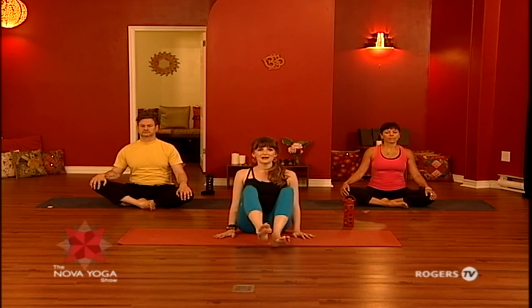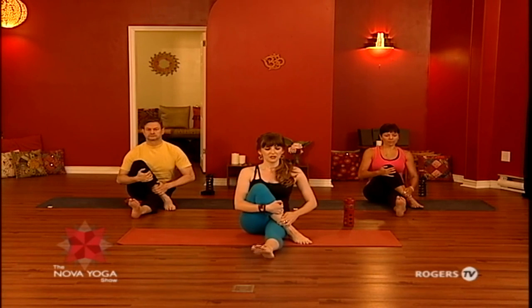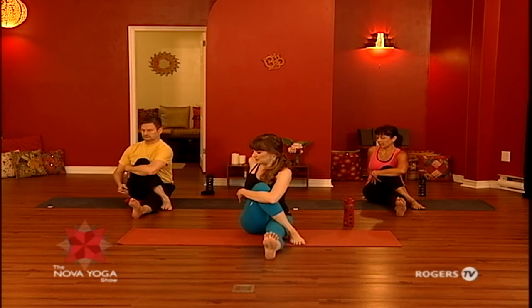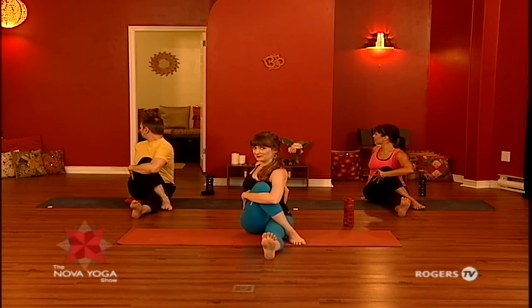We're going to stretch the legs out in front and find the sitting bones so that you can sit up nice and tall. Bend the knee and step the foot to the inside of the thigh, then step the foot to the outside of the thigh. We're going to take a twist — hug the knee, set your fingertips behind you. With your inhale, lift and lengthen. As you exhale, gently twist and hold here for a couple of breaths. This feels really nice if you've spent time sitting today. It's a great way to awaken the spine and release tension.